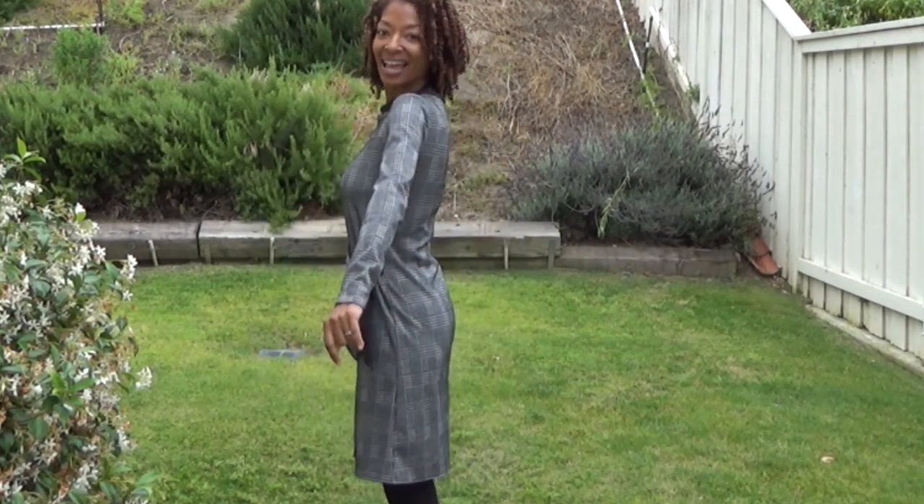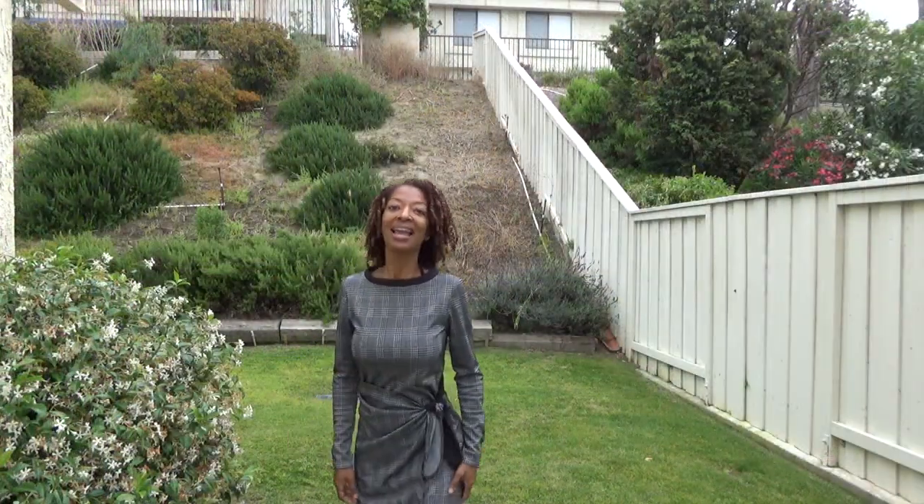Here's the side — can you see that? And there's the side. I really, really like this sewing make. I like the dress, it was really easy to do, and I will probably make it again for sure.